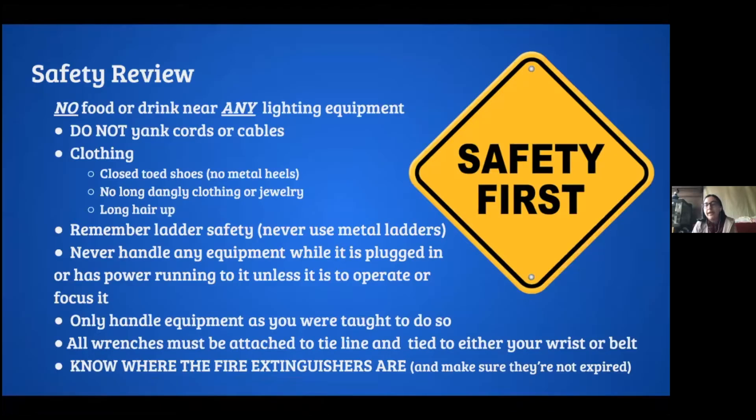Especially unless it's to focus it, you should only handle equipment as you were taught to do. If someone tells you to use a wrench as a wrench, don't use it as a hammer — that's just common sense. Make sure you have your wrench attached to tie line, which is a type of rope tied to your wrist or belt, because if you're high up in the air and drop a wrench, you don't want it to fall onto someone's head.